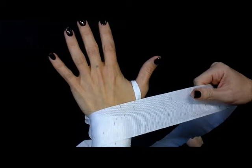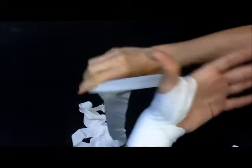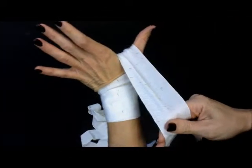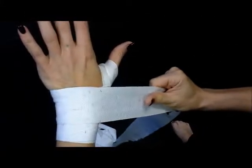After we go around four times, we're going to go down and underneath our thumb, all the way over top. Now from there we go underneath our wrist two more times. We're anchoring our thumb to our wrist to provide the support.